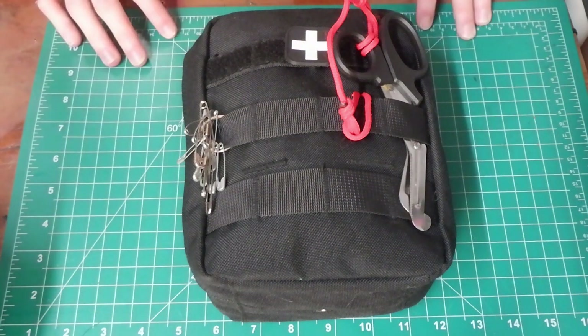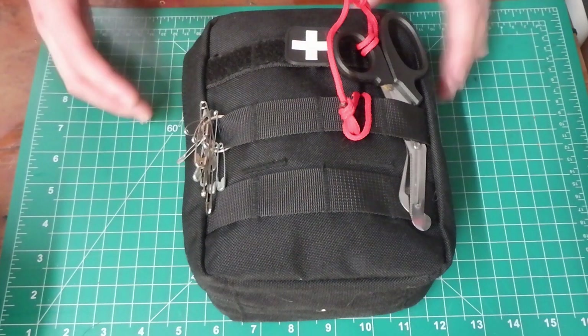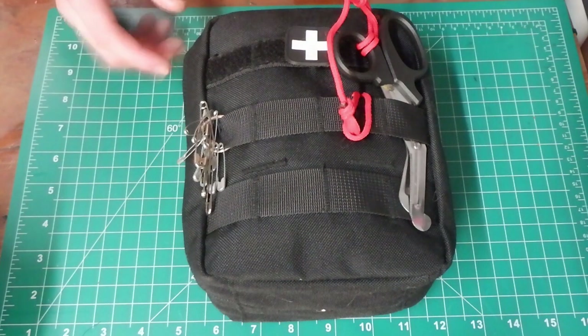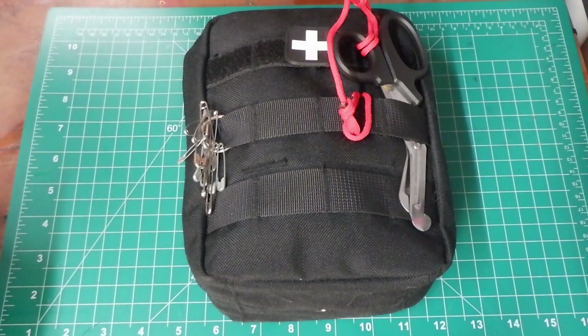A couple things before we get started: there are some trauma-based items in here. I don't really think you should include trauma-based items unless you are first aid certified. I myself am first aid certified. When you think about it, it is a really good idea — you may be out on an expedition by yourself, get injured, or be far from help. Having the ability to handle that on the fly is really awesome and could get you out of a serious pinch.